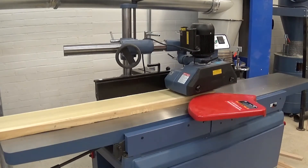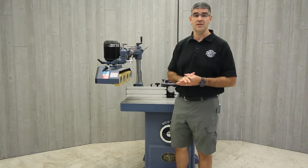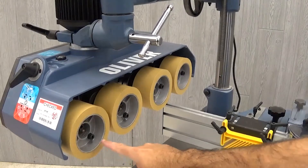On my shaper, I have the APF48, which is identical to the APF38 that I have on my joiner, except this has four rollers instead of three.